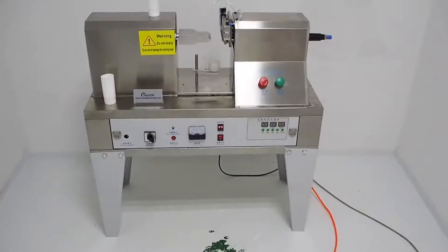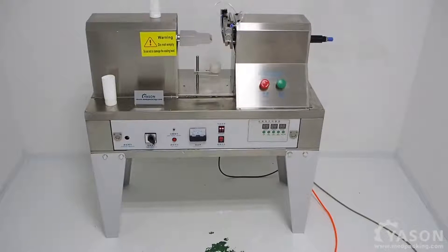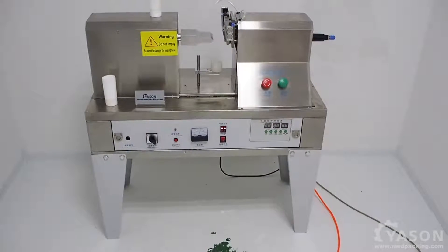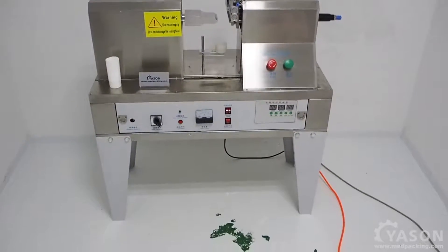Hi, welcome. This is Yassen Machinery. Right now, I'm going to show you how to use our ultrasonic tube sealing machine.